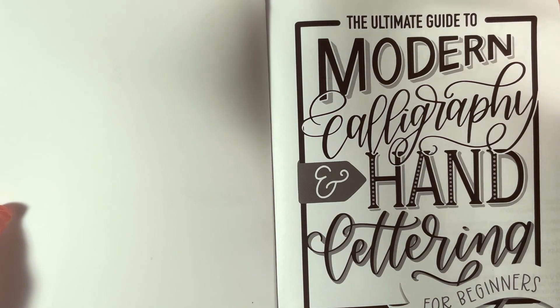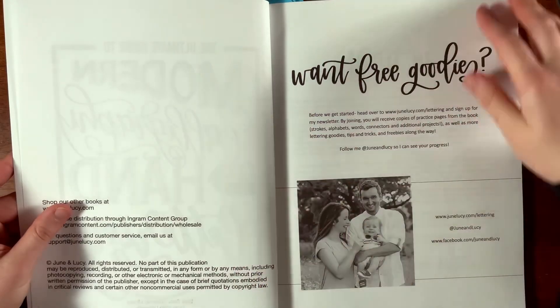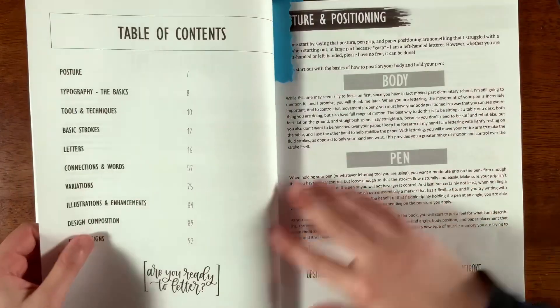This is a book review of 'The Ultimate Guide to Modern Calligraphy and Hand Lettering for Beginners' by June and Lucy, and it gives a small About Me from Kristen.